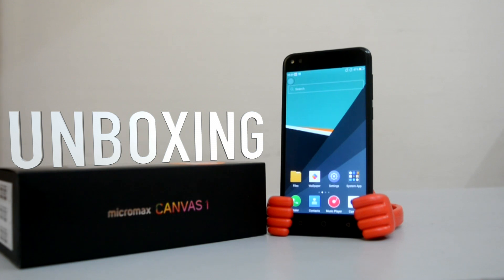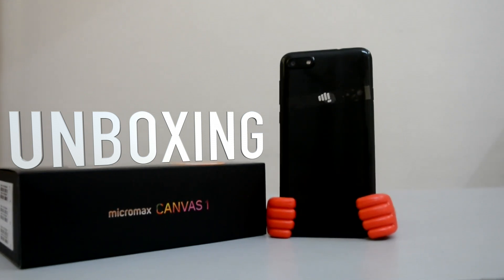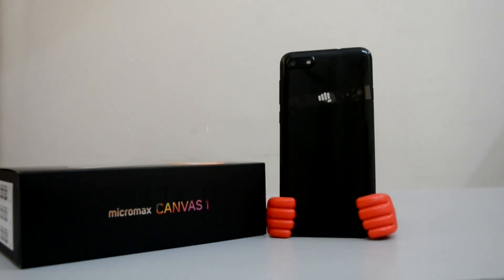Micromax Canvas 1 is announced in two color variants — matte black and chrome black. Both variants of the phone are available across all offline channels at Rs. 6999. We have the chrome black with us for review.